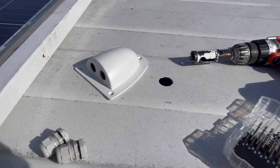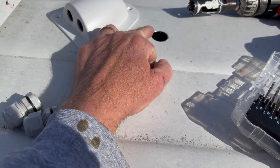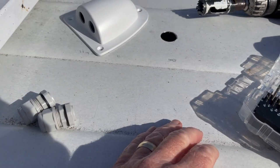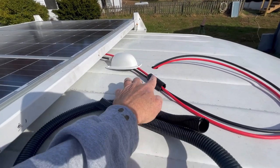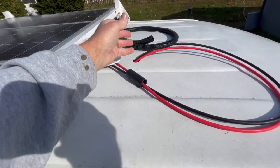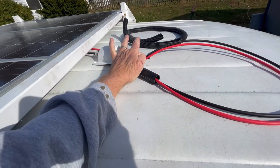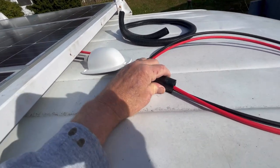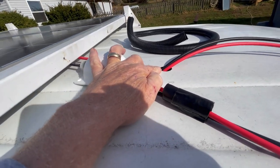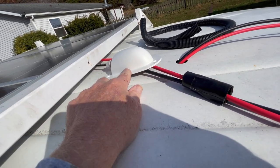We've got the hole drilled, and next we're going to have to file this out and get it as smooth as possible, and then we'll have to put something on it to keep it from bouncing down the road and cutting into the wire. This is a piece of wire loom that I've put a couple pieces of gorilla tape around. I'll put that through the hole and that will protect the wire from this fairly sharp edge here, although I have filed it down. Then we just have to put this in place and seal it up good.